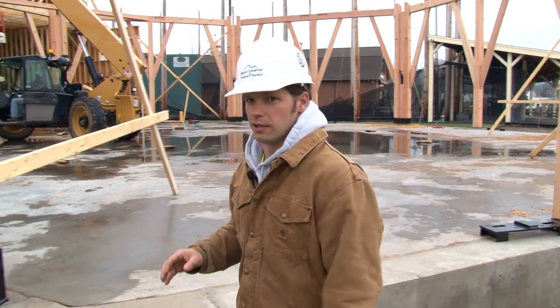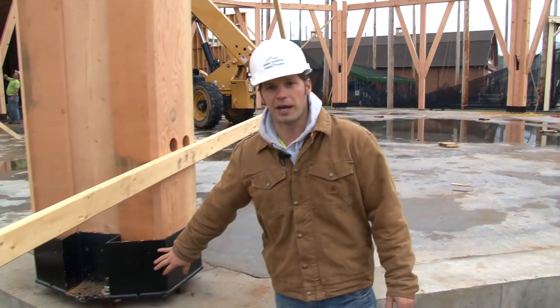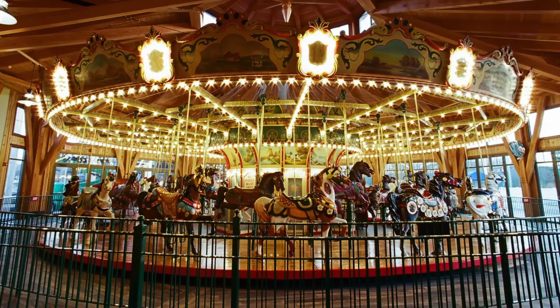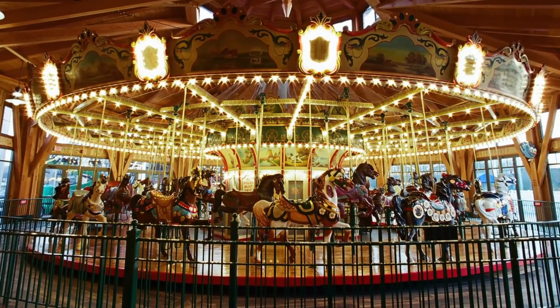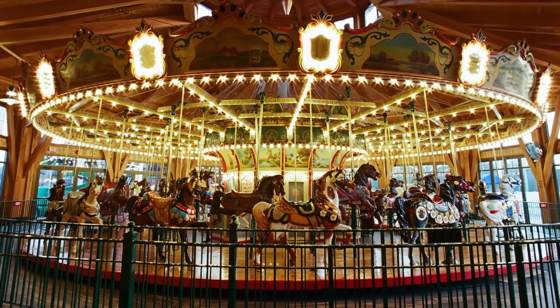One of the neat things about the design of this timber frame is we wanted to design and construct it without traditional mortise and tenon joinery. In the end, our goal is to have these base plates be the only steel you see in the entire project. The whole idea behind this octagon is the client wanted to put a 50-foot diameter carousel in the middle.